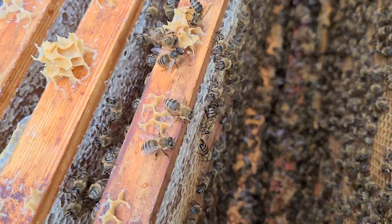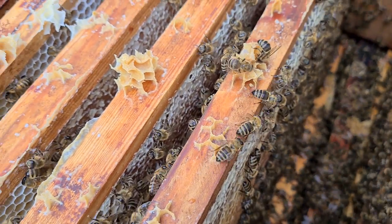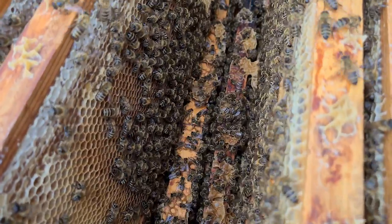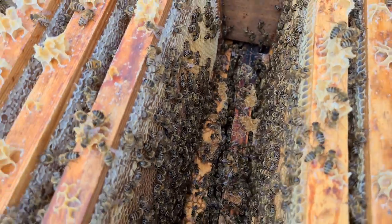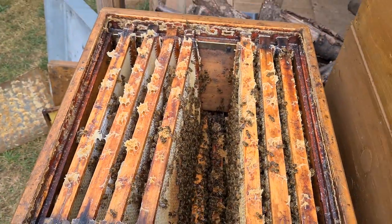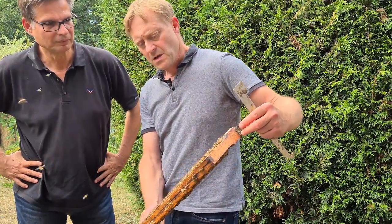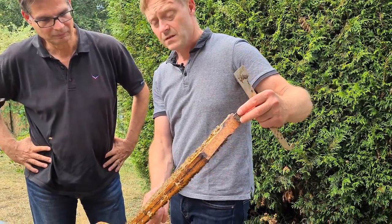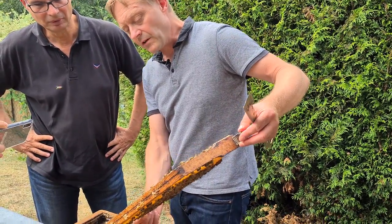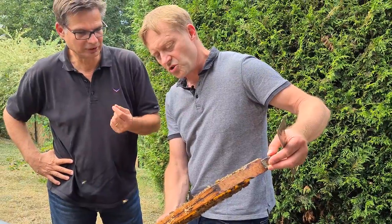Usually you won't find the queen bee here — the queen likes to be in the center. It smells like honey. Outside it's a mix, probably a mix of honey and feed syrup. I gave them sugar the last two weeks. When I started with only two or three colonies, I melted it in hot water as cure sugar.